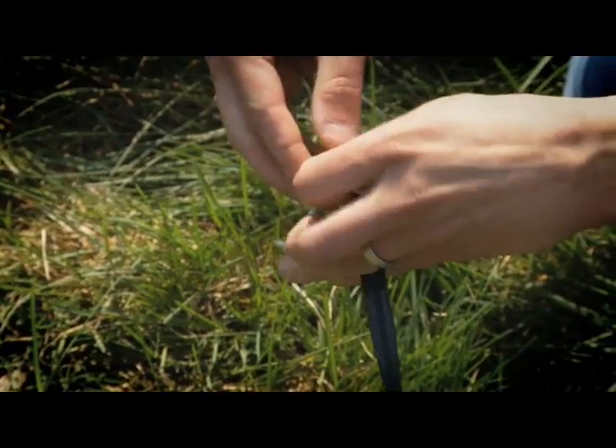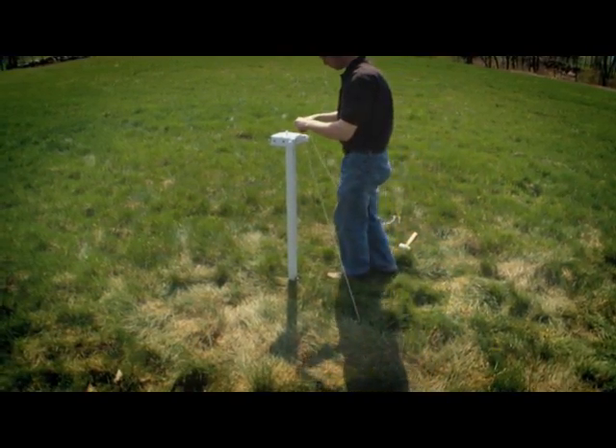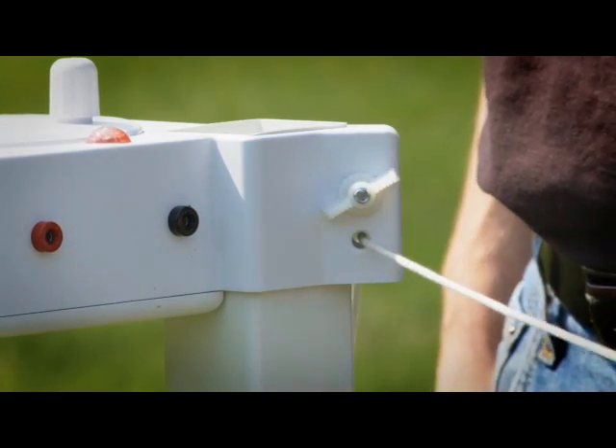Thread the poly rope through one of the stakes and tie it off. Next, set the stake into the ground two to three feet from the corner post. Now feed the rope through the hole on the reel.